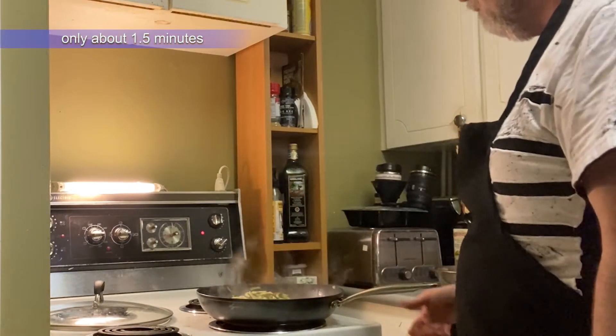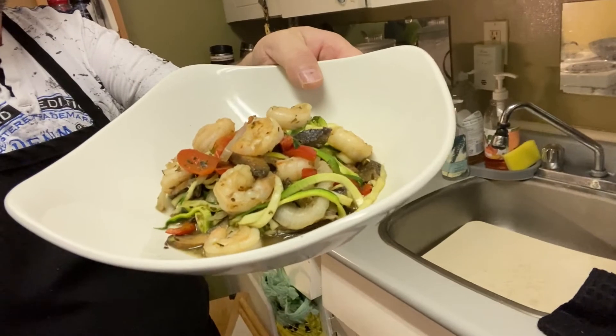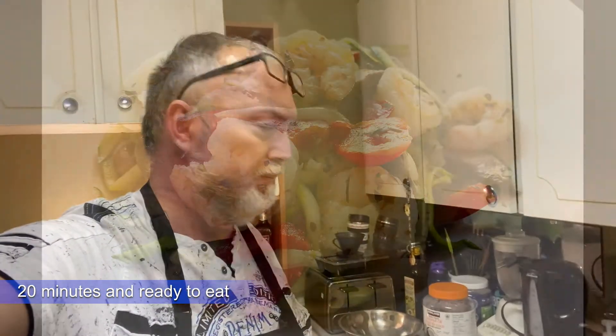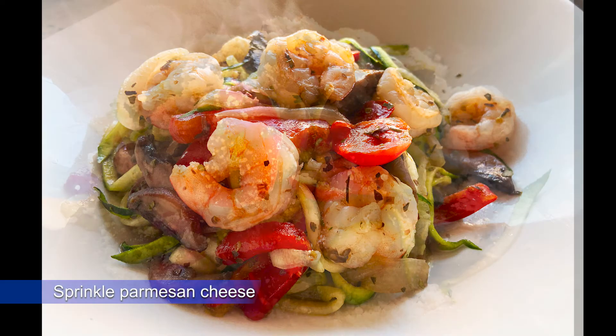It's about a minute to a minute and a half just to soften them up. Okay guys, that's Chef Paul here — it's just a 20-minute quick dinner using zoodles, zucchini as noodles, shrimp, some peppers, some onions, a little bit of oregano because it's a pasta, and a pinch of salt just for flavoring. Guys, look at this — so good. Bye!